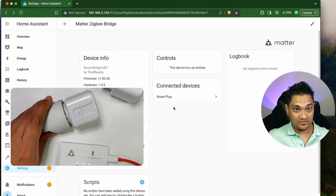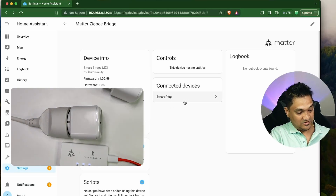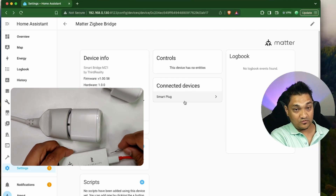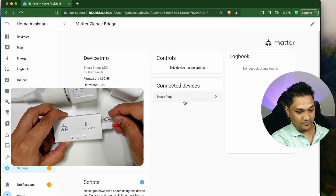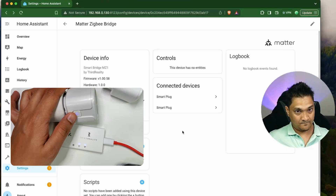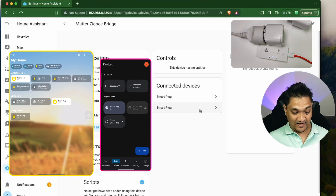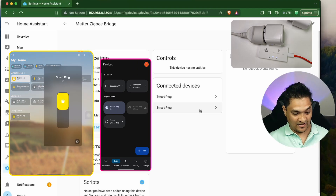Let me close this QR code. Right now we just see one smart plug here. Let's put the bridge into Zigbee pairing mode — I'll just tap it once, then this light will start blinking and it's going to detect the Zigbee device again. If you see, the second smart plug is also added. In the other ecosystem, you also have this plug added. This is the new smart plug I just added. Let's turn it off — and the smart plug is off.